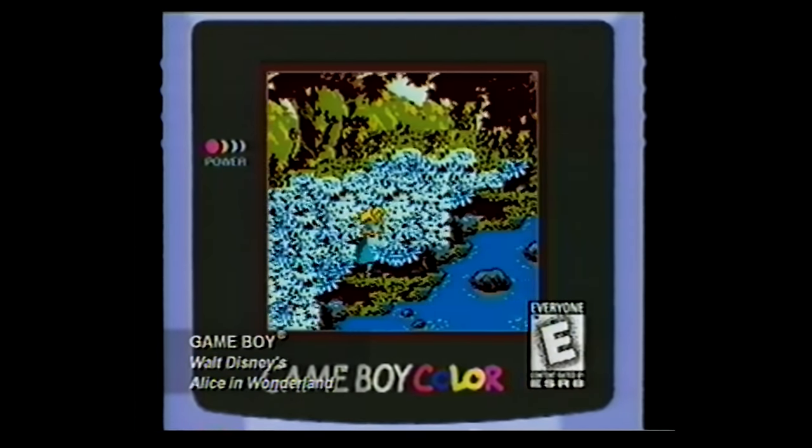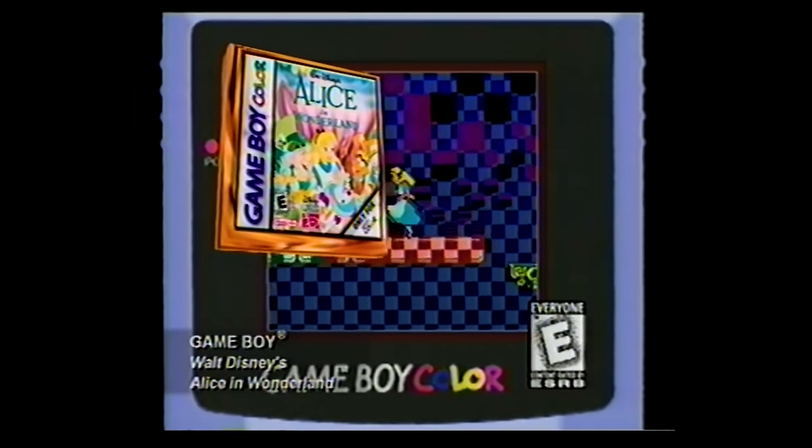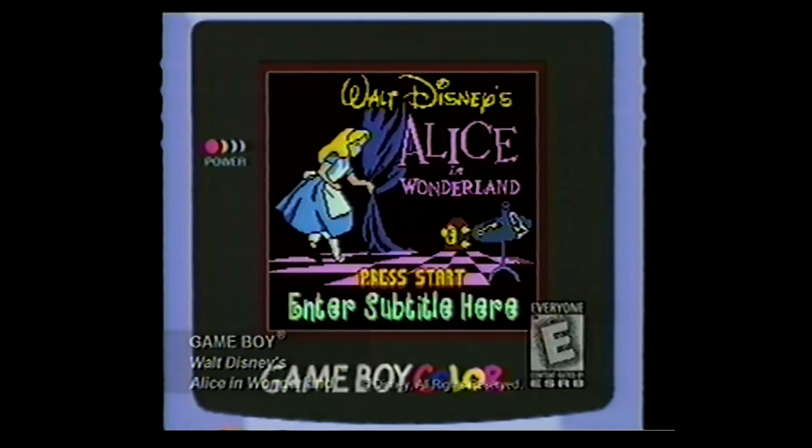Help Alice chase the white rabbit, hopping rocks and floating down the rabbit hole. With 20 fun levels, it's Disney's Alice in Wonderland for your Game Boy Color.